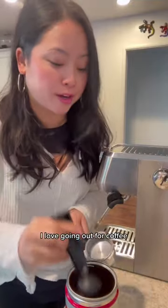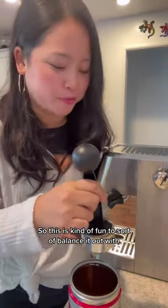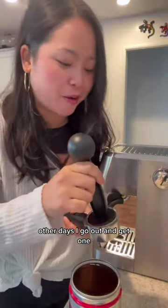I love going out for coffee, but I'm also really particular about the milk that I use. So this is kind of fun to balance it out — some days I have an at-home latte, other days I go out and get one.